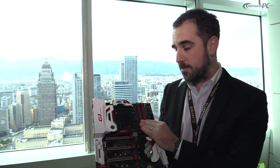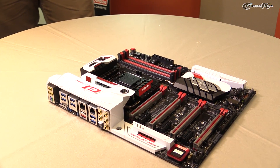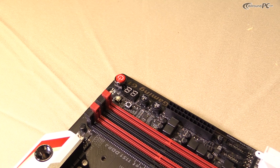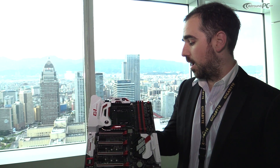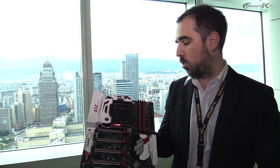It supports DDR4 memory. As you can see over here, we have a quick power button, so if you want to test your motherboard before putting it in the chassis, you can make sure it's working well without having to take it out. It also comes in very handy for overclocking — you don't have to have the front panel I/O connected. We have a few overclocking buttons here for quick overclocking and an eco mode which will downclock your board, along with other features from our overclocking series motherboard.